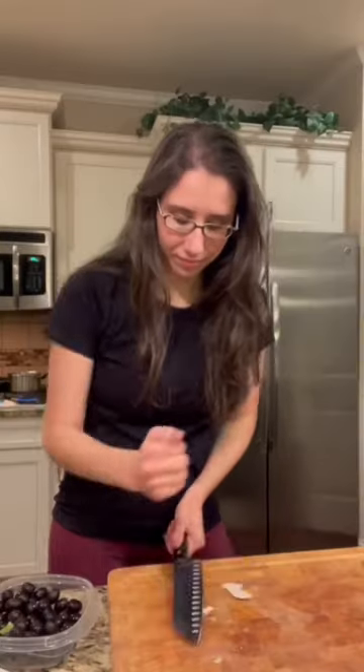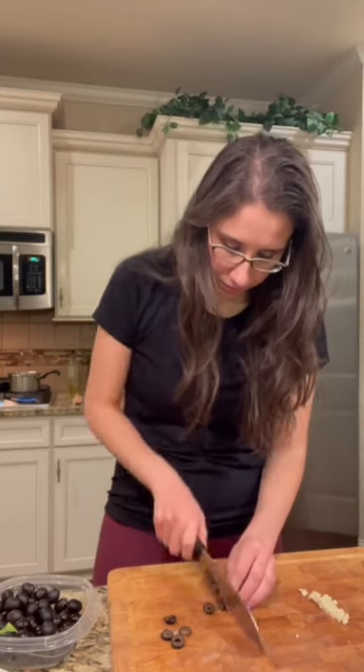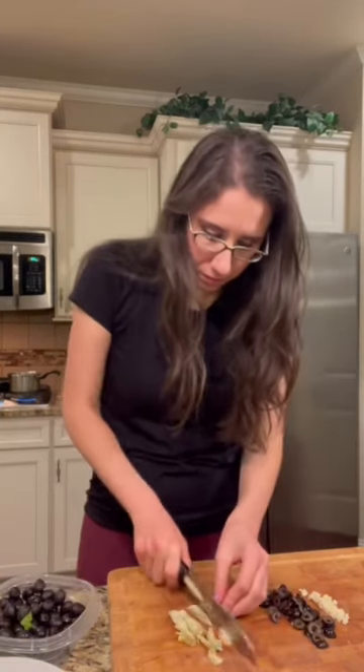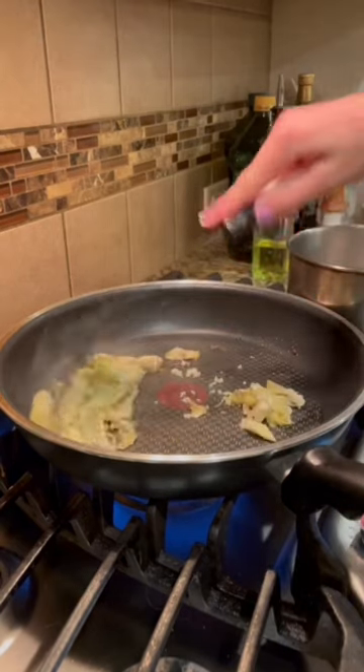How to make artichoke and garlic infused olive oil. Start by chopping up garlic and thinly slicing black olives and artichoke hearts. Then saute the garlic and the artichoke hearts until they are golden brown on each side.